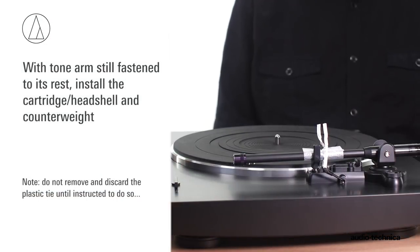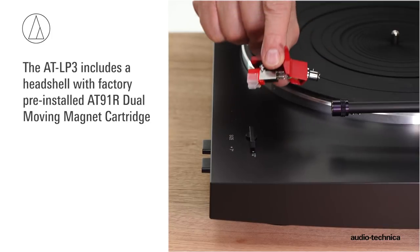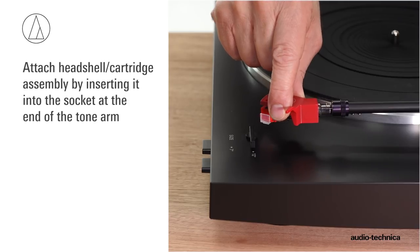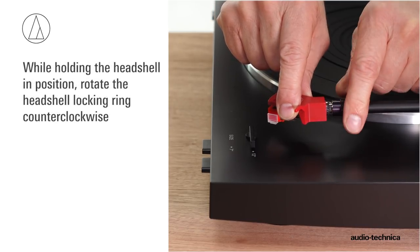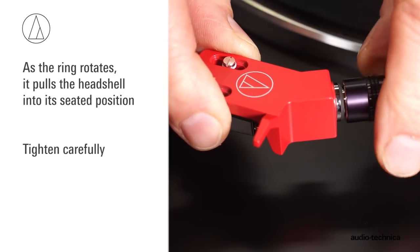Next, assemble the tonearm. Do not remove the plastic tie securing the tonearm. The AT-LP3 includes a headshell with a factory-mounted AT91R dual-moving magnet cartridge. Insert the headshell into the socket at the end of the tonearm. While holding the headshell in position, rotate the locking ring counterclockwise. As the ring rotates, it pulls the headshell into its seated position. Tighten carefully.